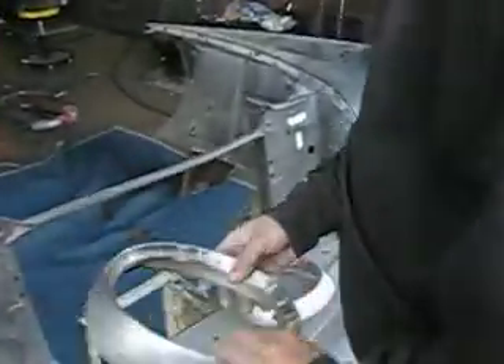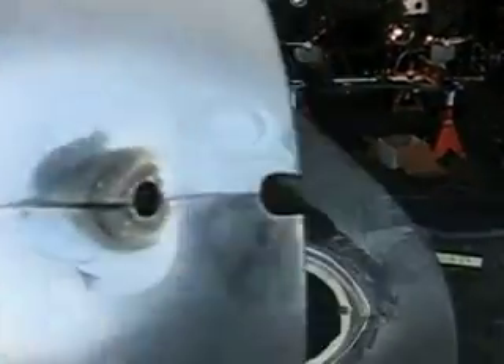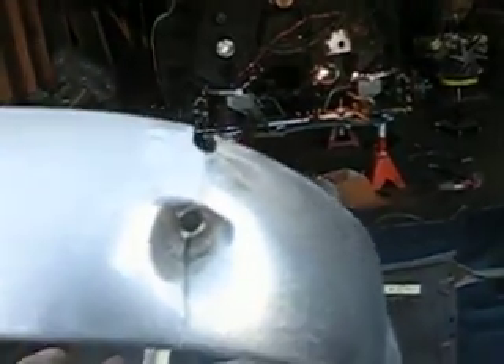Something else we need to do probably before we start — there's a seam here that we're going to weld up in metal finish instead of waiting until later. We'll probably fill this little dimple right there.